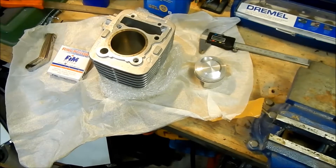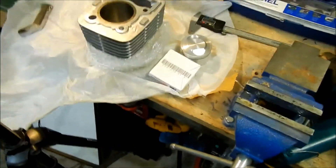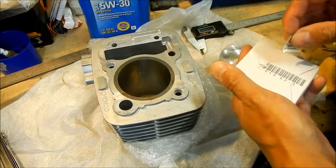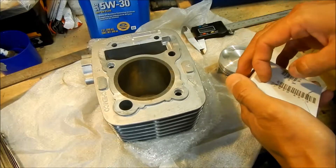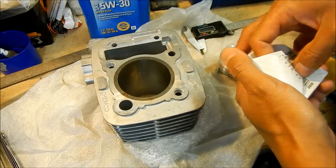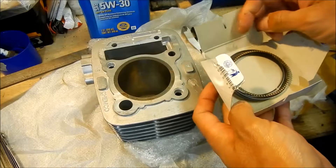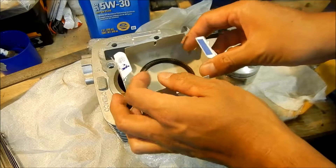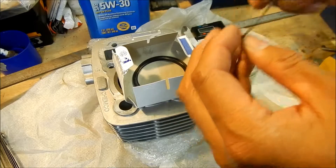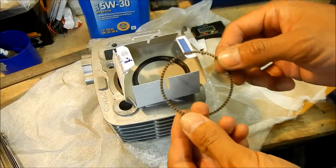Alright, the next portion — we'll take the piston rings out of the package and unbox them. These are our FIM brand piston rings. Be careful, these are very fragile. Okay, there they are — they're so cute, they're so small. So you've got this kind of like a scraper ring, or something — it's for the oil.